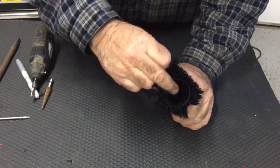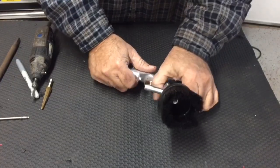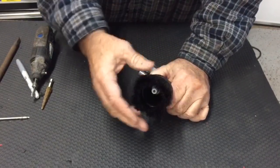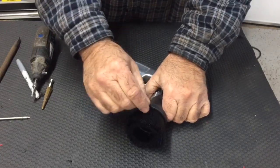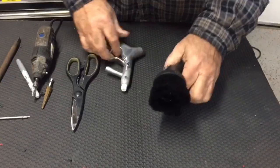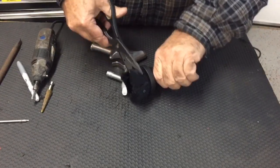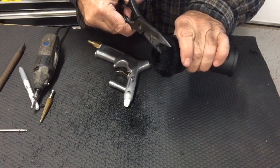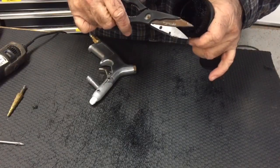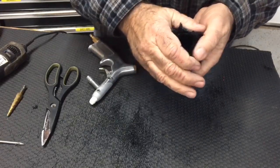I've got the nozzle just about three-eighths of an inch below this hard flange, to be far enough away from the material. Now these bristles are pretty flimsy — they're probably going to suck in and keep it from working right. I'm going to trim them, give it a little haircut, cut about half the length off, and that should make them a little stiffer. I've shortened them about half the length, which will make them stiffer and less likely to suck in and clog up the flow of the vacuum.